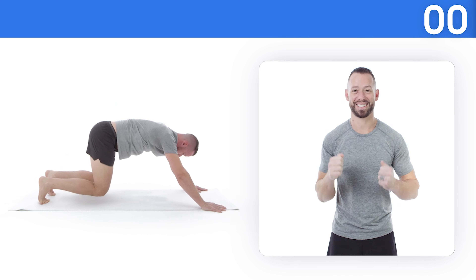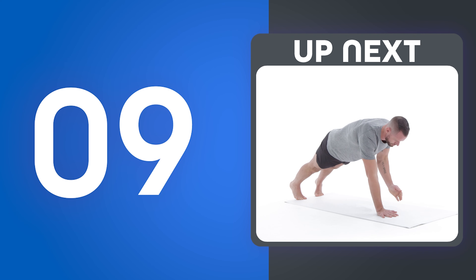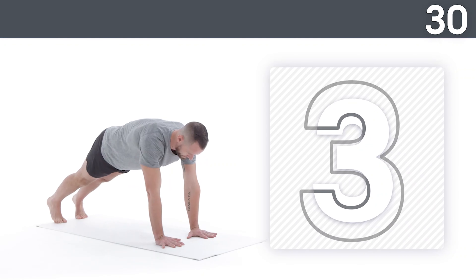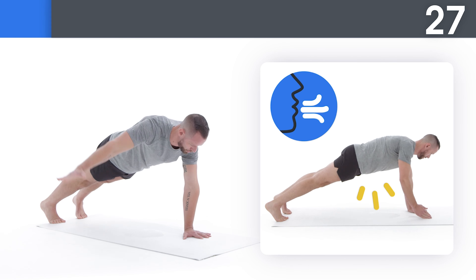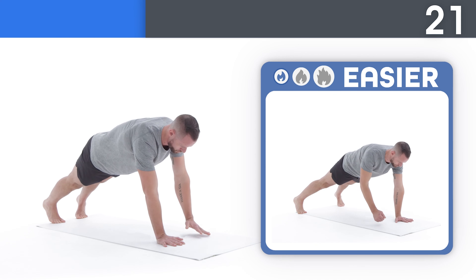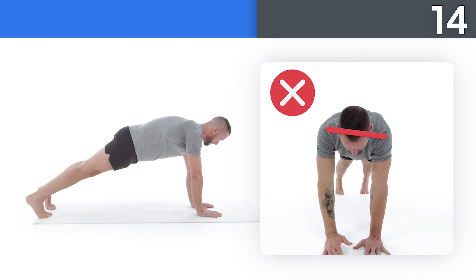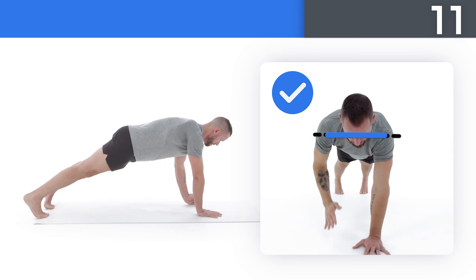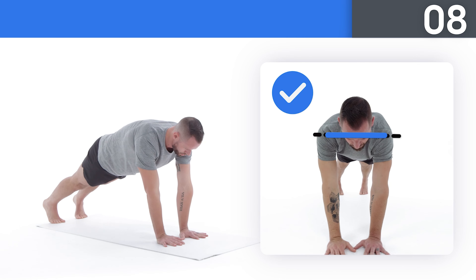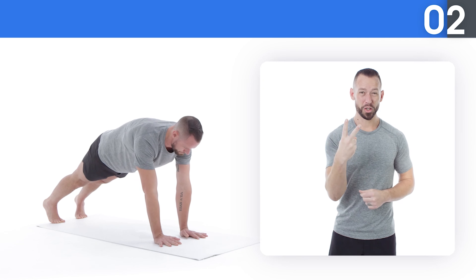All right, you made it! Next up, narrow stance row and fly. Get ready! Take small breaths, keeping your core tight as you do this movement. If this is too hard, try this. Pull your elbow and hand as far back as you can without twisting your shoulders. Three, two, one.